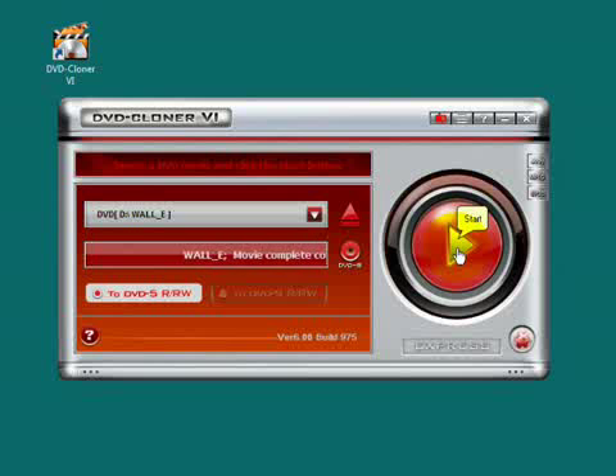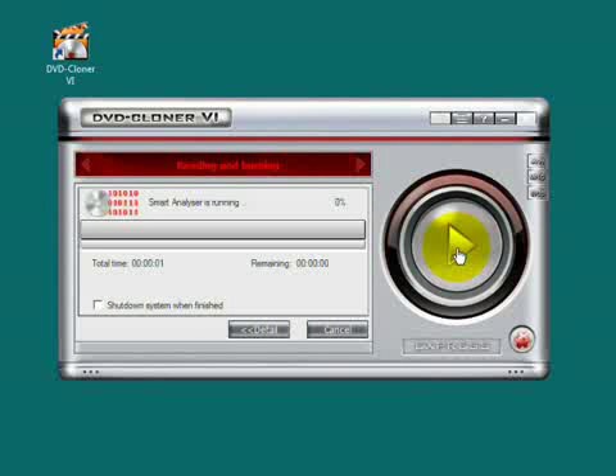Now start. The reading procedure spanned about 15 minutes.